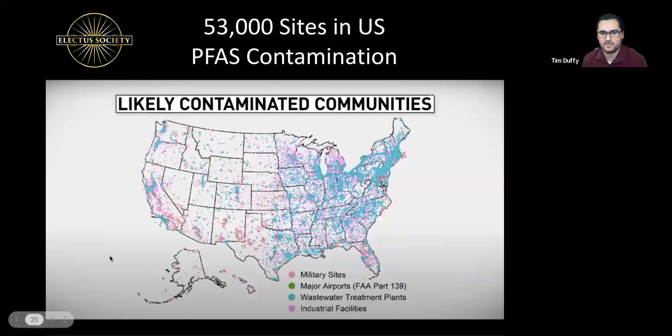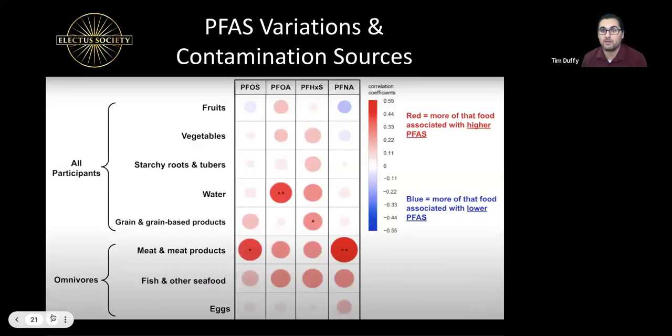PFAS contamination is all over the country — at waste treatment plants, military sites, and elsewhere. It gets into our food, especially water and meat products through bioaccumulation. The presenter also mentions that as part of reducing chemical exposure at home, he and his wife have started making their own laundry detergent from baking soda, iodized salt, Epsom salt, and essential oils — at about one-third the cost of store-bought detergent.